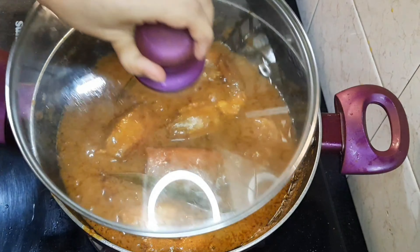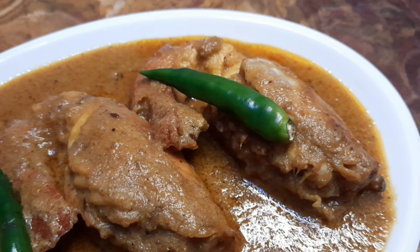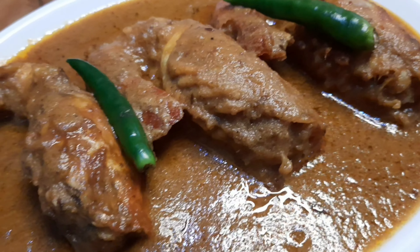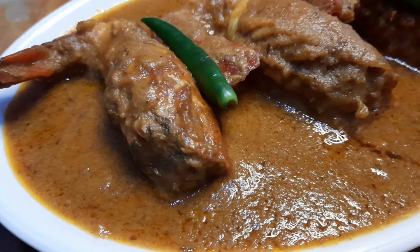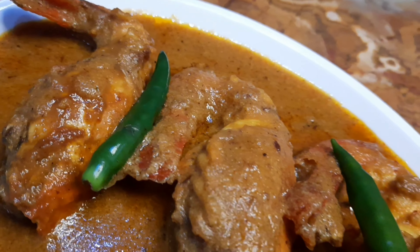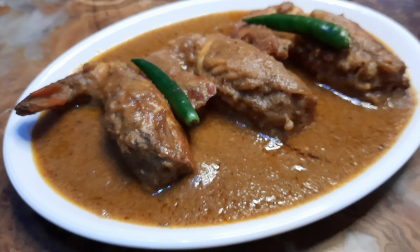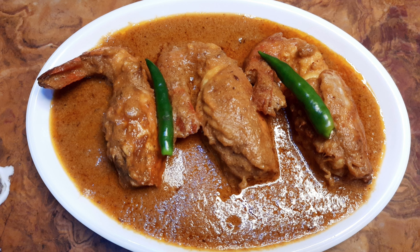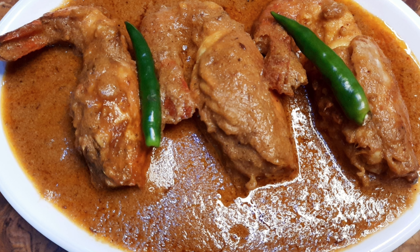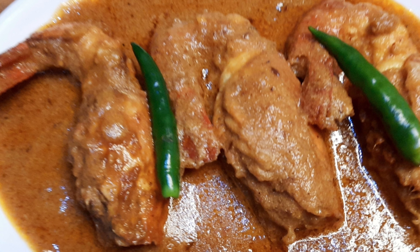I turn off the flame, cover it, and after 5 minutes serve the chingri malai curry. This recipe tastes great with hot steamed rice or pulao. If you like this chingri macher malai curry recipe, don't forget to subscribe to my channel, press the bell icon, and share it with everyone.